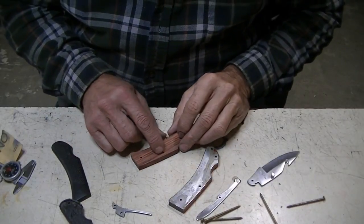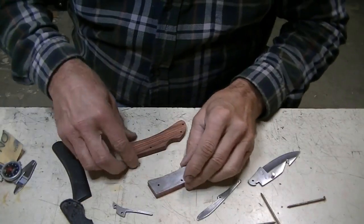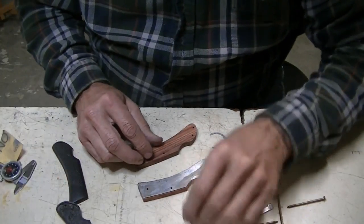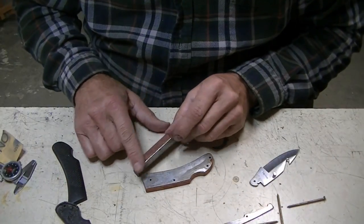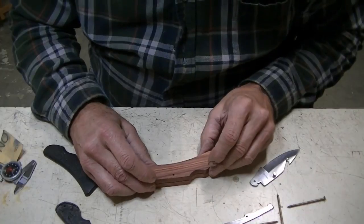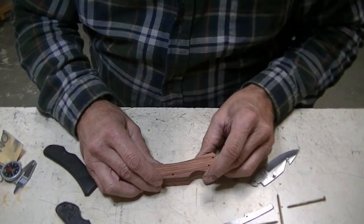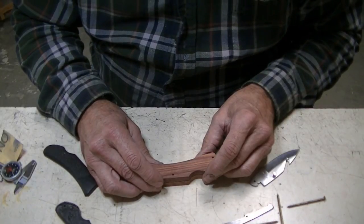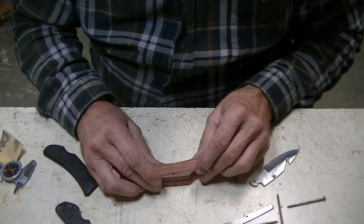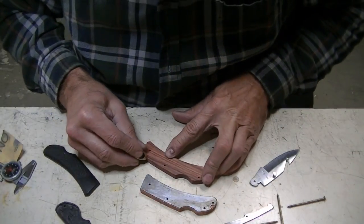I'm trying to decide — I don't have rivets, I've got steel nails. That's what I'm going to use as my rivets. I've never tried to rivet wood like this in this fashion. I think I'm going to have to get some of this profile into the handle before I consider riveting it, because I do think some of the profile is going to curl down and affect the rivets. I've never tried to do this before, I'm just winging it as I go.